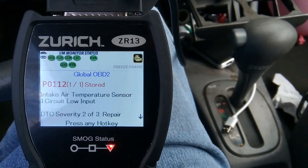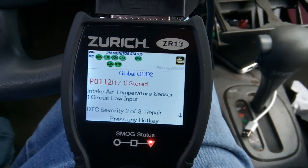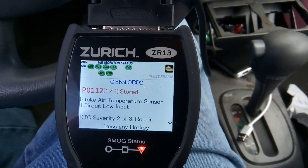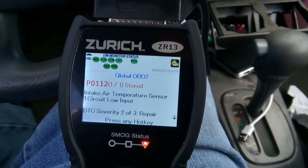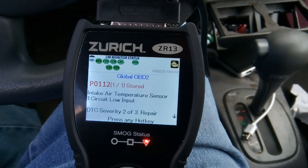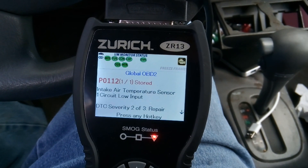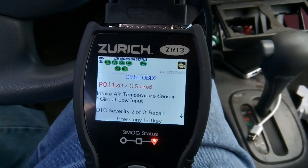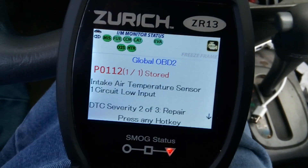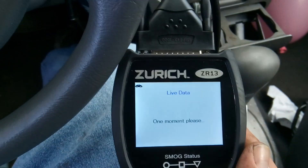Let's recap: we had a MAP sensor code, cleared it to see what would happen, drove it, came back, and now we've got an intake air temperature sensor code — circuit low — and it said the same thing for the MAP sensor. The MAP sensor and the intake air temperature sensor both read manifold absolute pressure and air temperature. If you have the right computer, you can do what's called live data diagnostics by turning the vehicle on and going to live data.